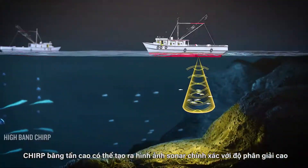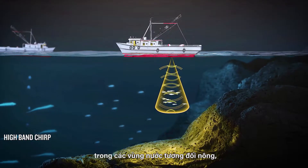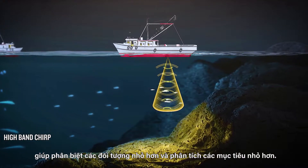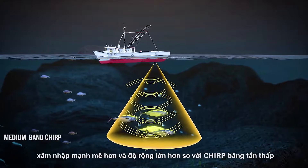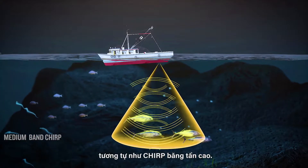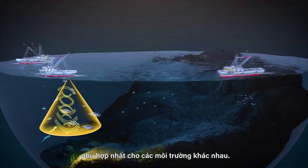High band Chirp can produce a precise and high-resolution sonar image in relatively shallow bodies of water, making it possible to distinguish smaller objects and analyze smaller targets. Medium band Chirp combines the greater penetration and breadth of low band Chirp with the advantage of improved clarity, similar to high band Chirp. Users can choose which frequency band is most suitable for different environments.